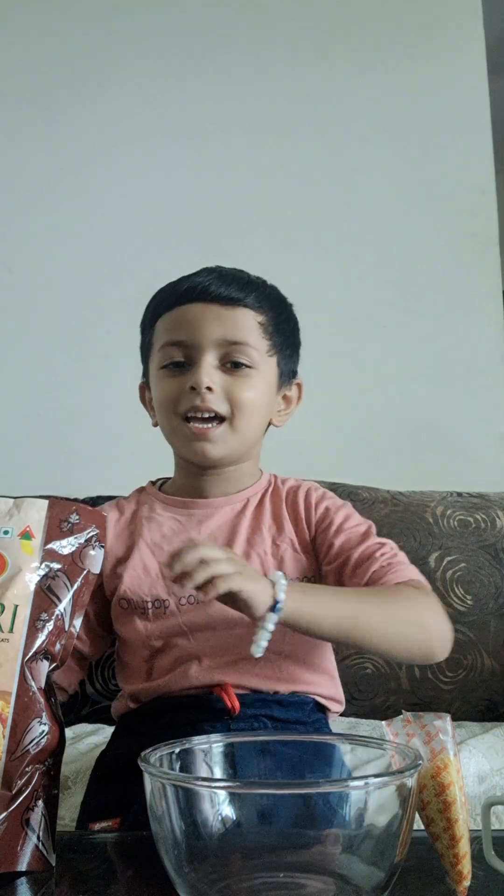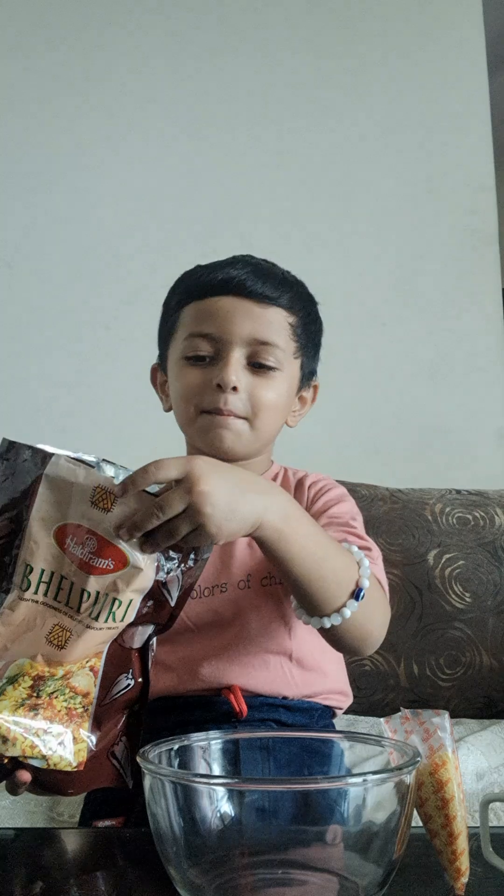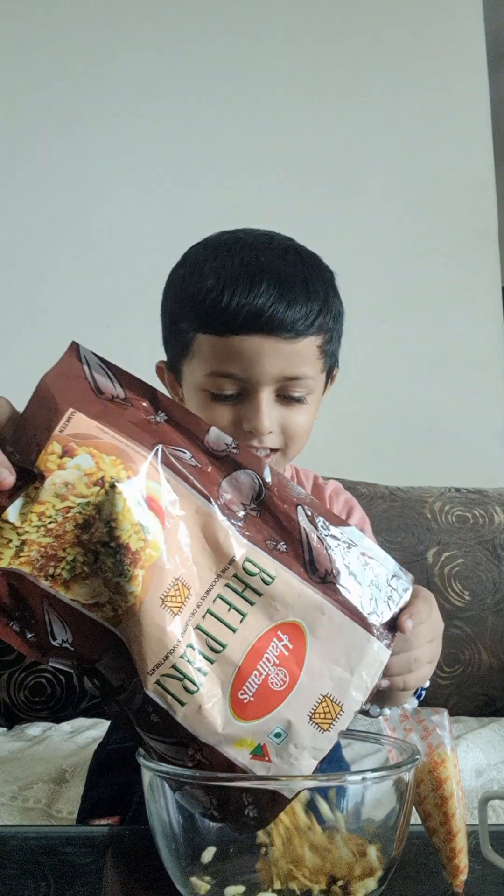Hey friends! Welcome back to my new vlog. Today we are going to make the whole bread. We need to make the whole bread.